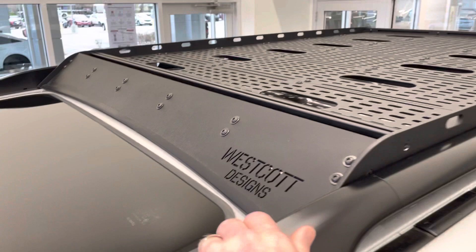It comes with a wind fairing. I don't believe there's a light bar cutout option, as that would be set back pretty far. This comes in powder-coated black, and they make a bronze version for a heritage edition.